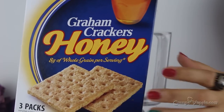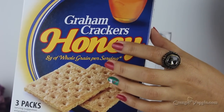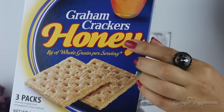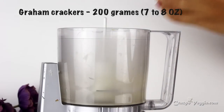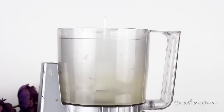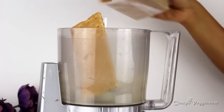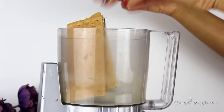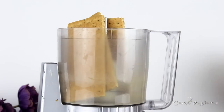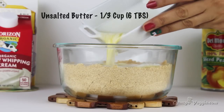Now let's start to work with our first layer — the graham crackers. I'm using honey graham crackers. You can use any graham crackers you like, but I love the crust of these in my dessert because of the mild sweetness of honey, so I don't have to add extra sugar. If you can't find these nearby, you can also use marigold biscuits — just add a couple of tablespoons of sugar.